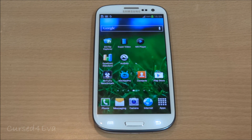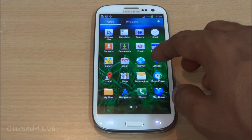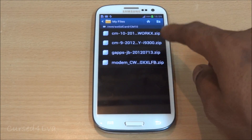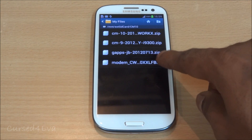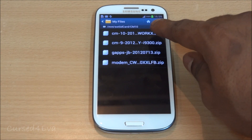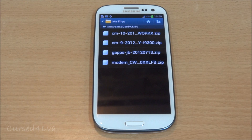All you need to do is hit Link 1 and download a version of CM9, hit Link 2 and download the modem file, and hit Link 3 and download CM10 and the GApps for Jelly Bean. Once you have these files downloaded — CM9 from Link 1, the modem from Link 2, and from Link 3 you'll find GApps Jelly Bean and CM10 — these are the four files you need.